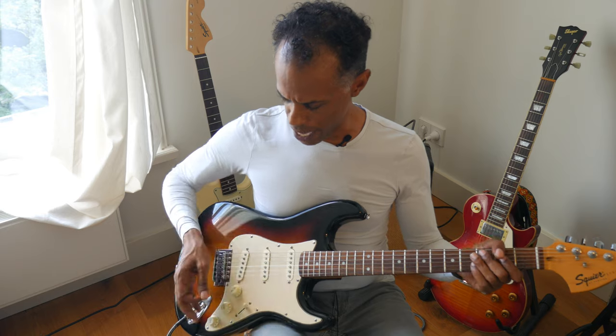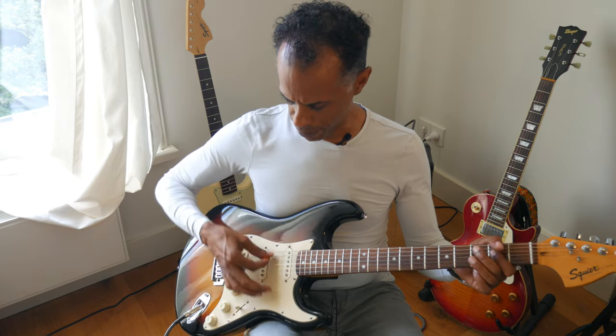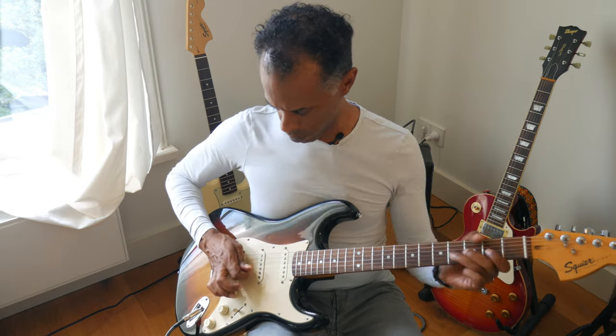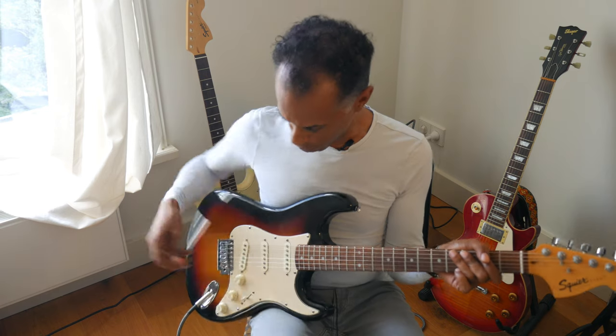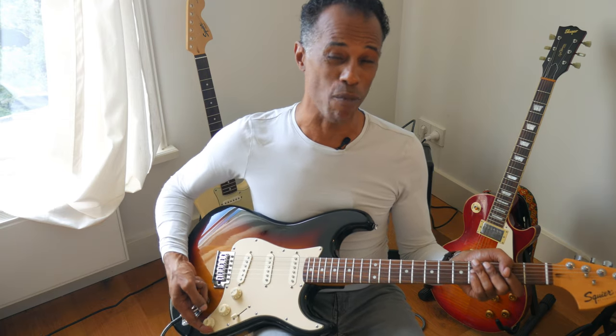Now the bridge pickup has some taper to the tone, which makes it really usable. Up at the neck we still have tone control, but the middle pickup is wide open with no tone on it — and that's fine, because you really want that middle quack wide open. It doesn't change the tone of the four-position either, and that simple mod gives you a lot more control over the bridge pickup.